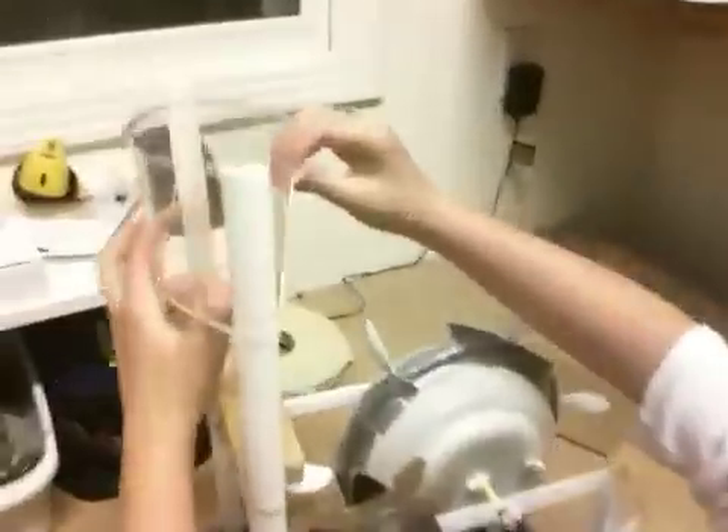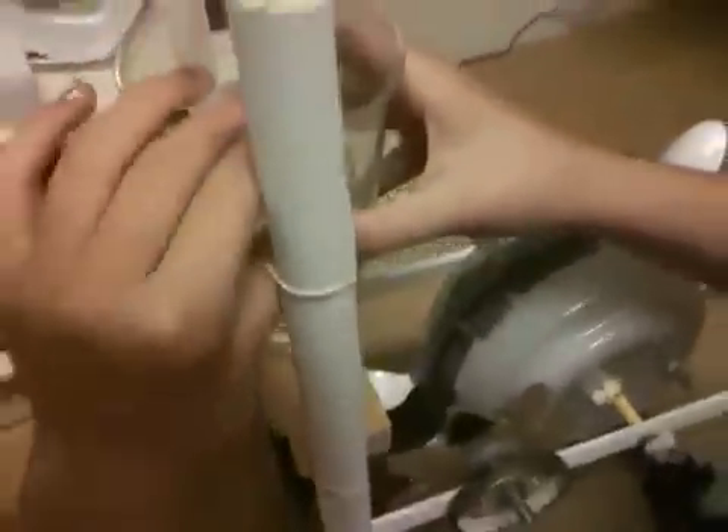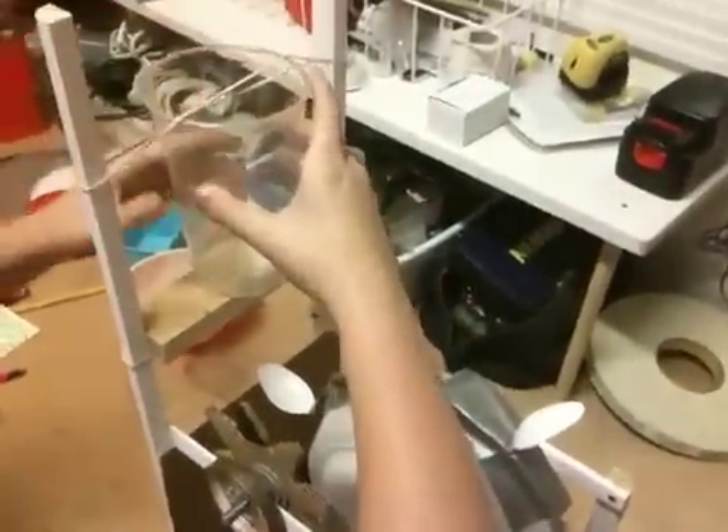First you place this cup, which has a hole in it, over this. And fit it so that the hole overlooks the spoons, which you might need to adjust.